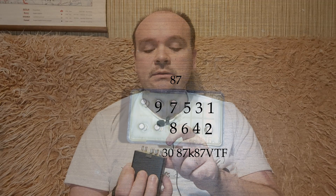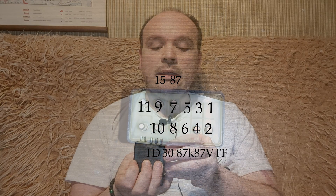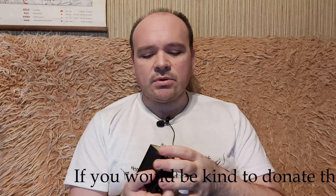Then we have number eight which is 30, number nine which is 15, number ten is TD, number eleven is 31, and number twelve is 50. So what do these numbers and letters mean?